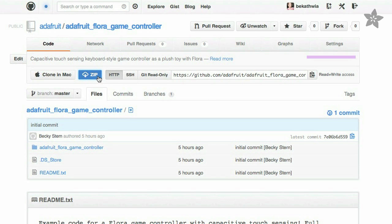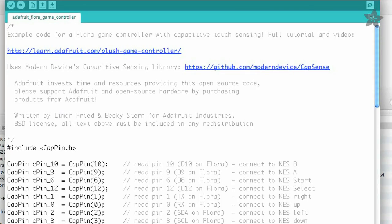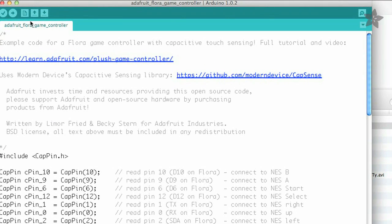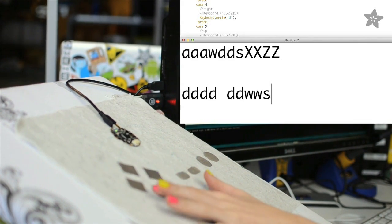You can get the sample code for this project as well as Modern Devices' Capacitive TouchSense library on GitHub, and just load the code onto your Flora. After programming, open up a text editor and check that your keyboard Flora is typing the letters that you expect it to. It's pretty cool. And if yours isn't typing at all, double check your wiring against the diagram and also be sure that your body is grounded.